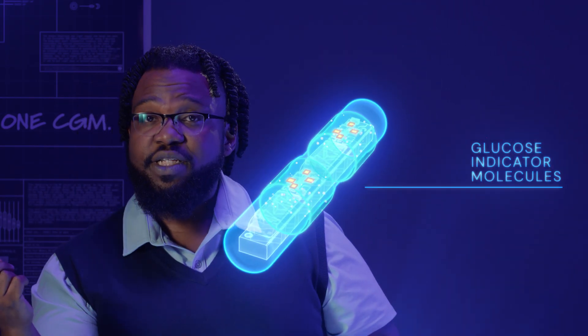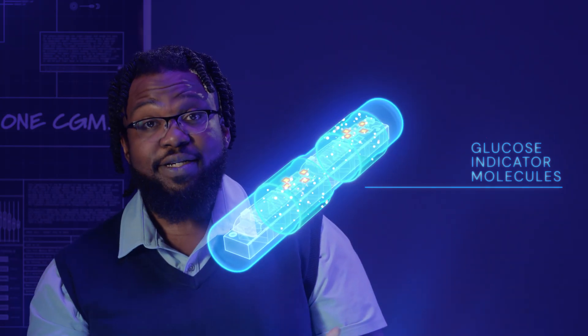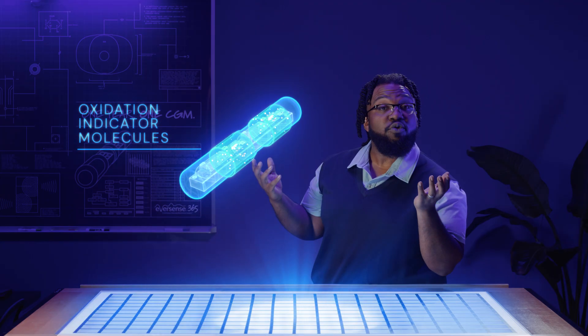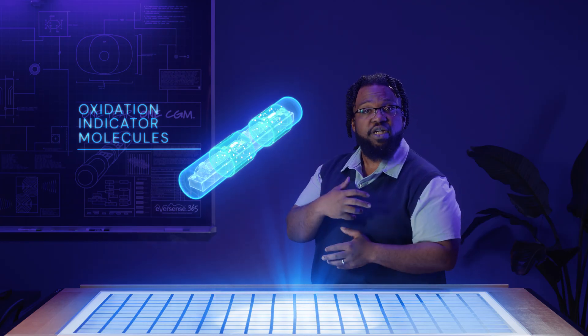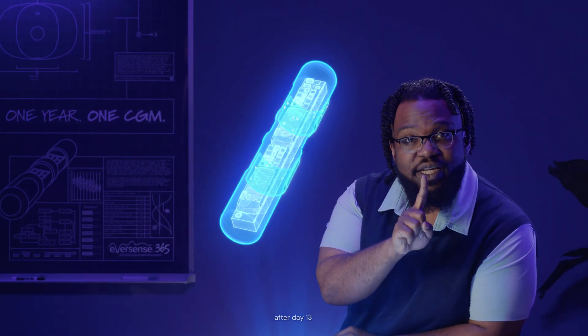Those windows are where two types of indicator molecules are embedded: glucose indicator molecules, which reversibly bind with glucose from the interstitial fluid and fluoresce, and oxidation indicator molecules, which enable real-time oxidation measurement in the hydrogel, allowing for reduced calibration — just one finger stick calibration per week.